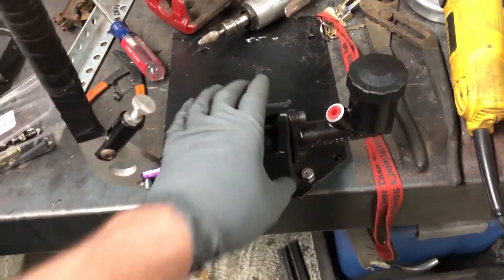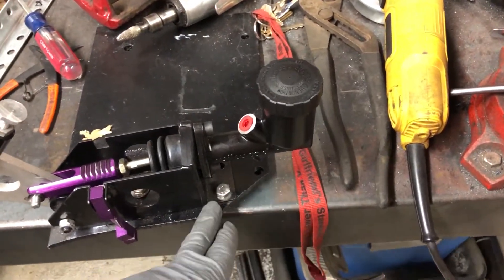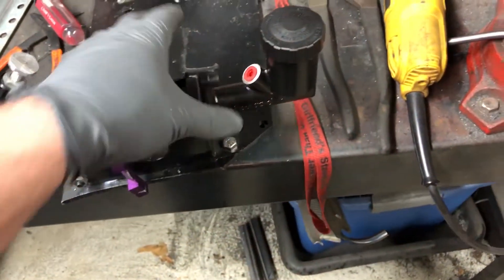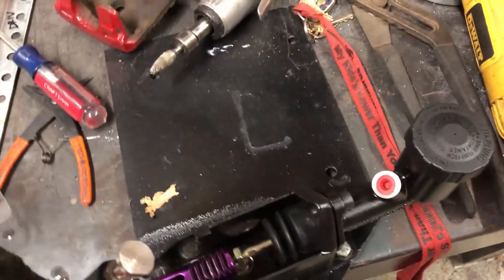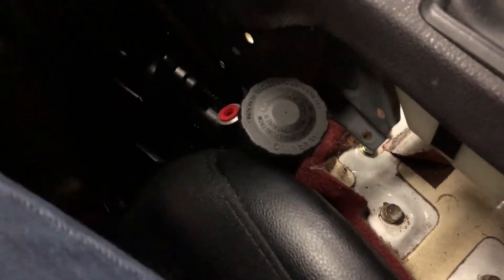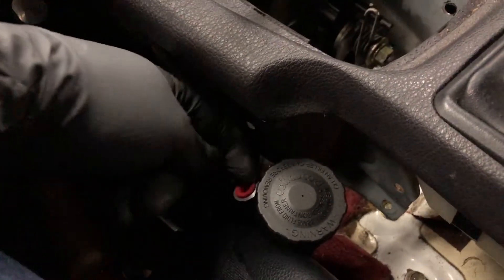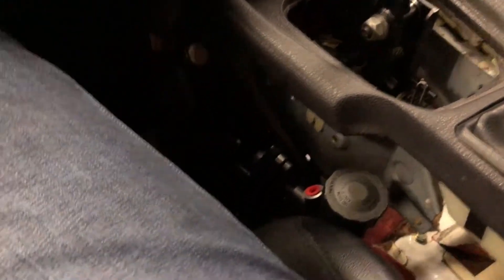Now I'm going to slide it into the car and see if this master cylinder clears my seat — that is what I'm hoping happens. I hope it just slides right in with no issue. Wrapping up tonight — master cylinder clears the seat, so we're done with that. Next is going to be running the custom brake line. We're going to do a hard line instead of AN stuff for the handbrake. We are in good shape with this.